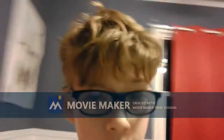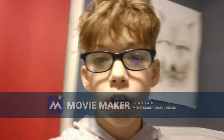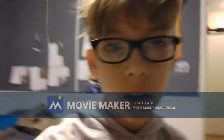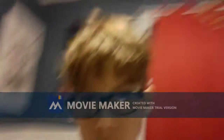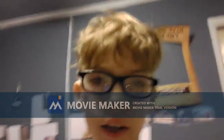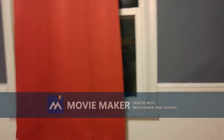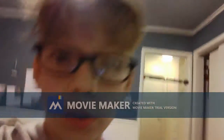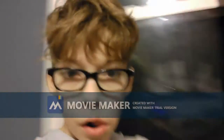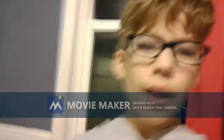Hey guys, welcome to another video. Tomorrow I'm gonna be doing the video I've been talking about — the part 2 of riding my new dirt bike that I got for Christmas. Obviously I can't do it now because it is literally pitch black outside, just like it was in the paper airplane part 2 video. So let's do the transition for real.